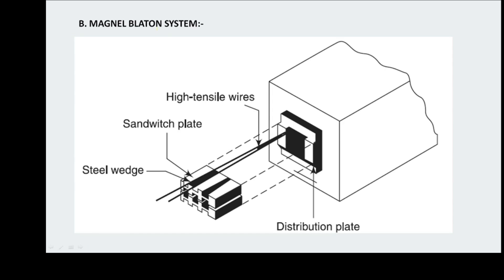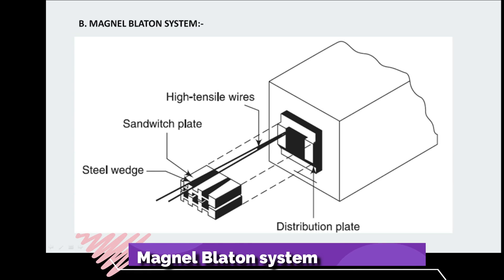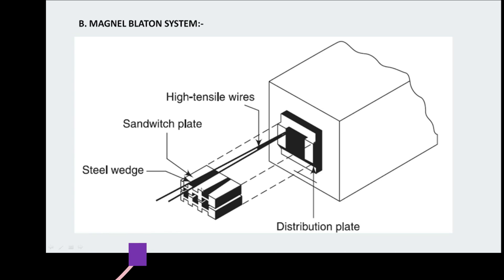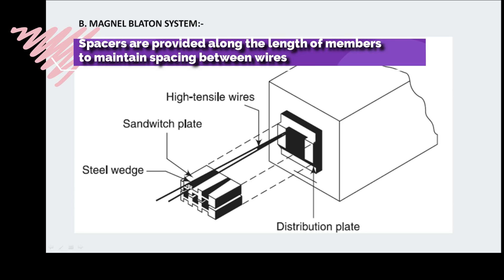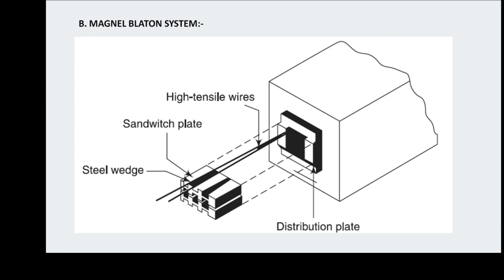Another system is the Magnel-Blaton system, in which two wires can be stressed at a time — and in certain configurations, up to 64 wires can be used. The duct is of square shape. After stressing two wires at a time, a black wedge is inserted into the slot; due to the tension, the wedge automatically fits tightly against the surrounding plate and wire. This is the basic working principle of the Magnel-Blaton system.